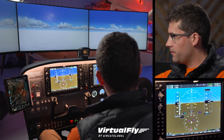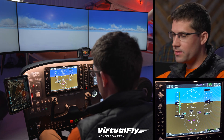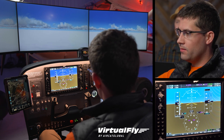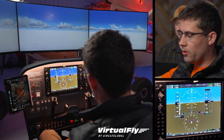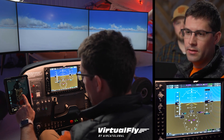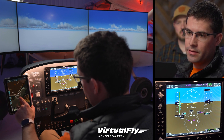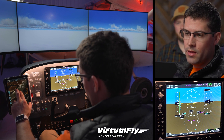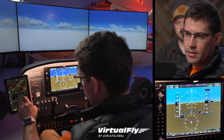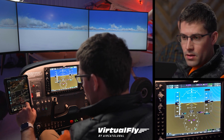Our final approach fix is HICSAC, so we're going to go ahead and activate that. Kutna's coming up, so we've got the approach in here, we've got the iPad over here with ForeFlight, we've got our plate right here ready to go. We can see Kutna, Jomu, and HICSAC - 4000 at Kutna, 2700 at Jomu, and at HICSAC we're going to be at 2500 feet.